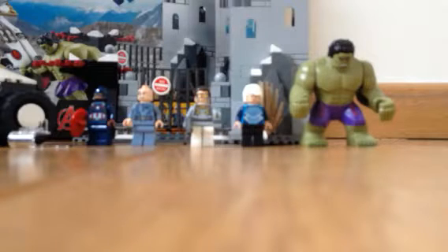Hey guys, it's Seb. Today we're reviewing a LEGO superhero set number 76041, the Hydra Fortress Smash. The recommended age is 7-14. Let's just jump into this fantastic set.